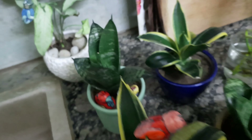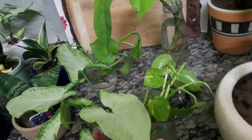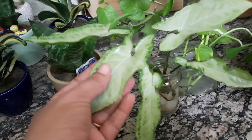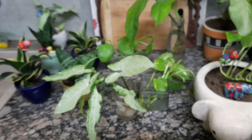The plants are very strong. This is a green and white combination plant. I have grown plants in this kitchen, and every place is good for plants. You can also put plants in your kitchen.